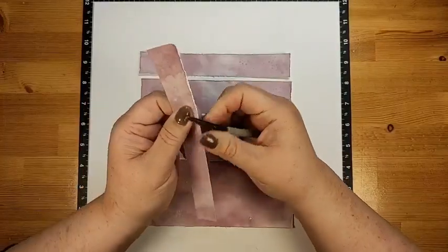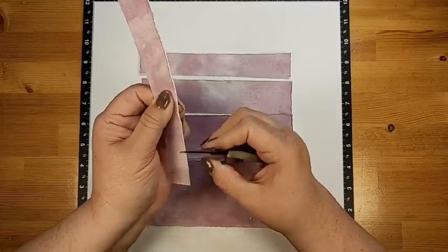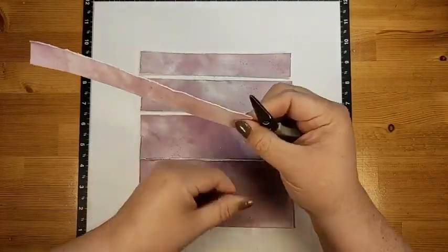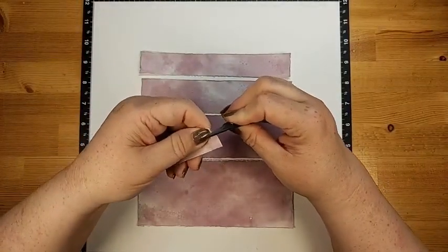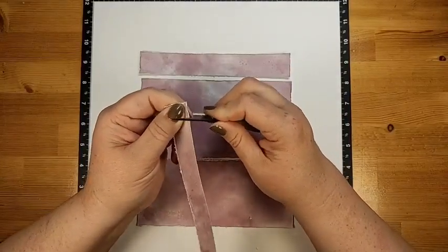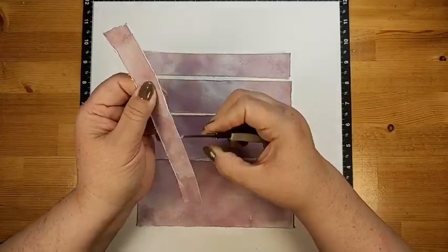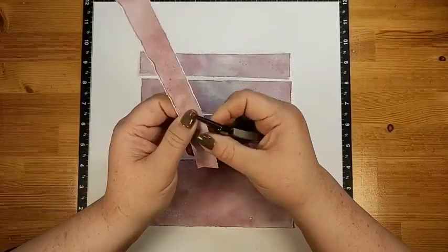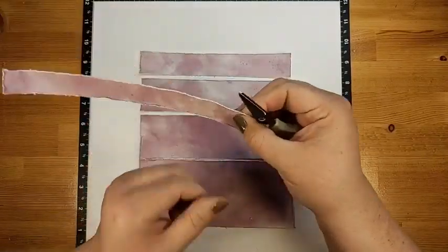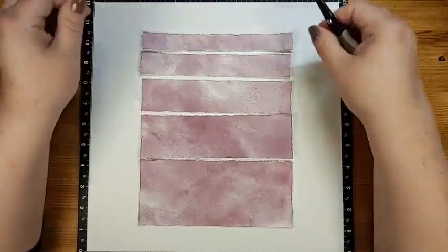If you only ever look at your own stuff you're not getting inspiration from other people, and I think that's important. That's why we have art galleries in the world — because we want to be inspired by other people's creativity. You see something on Pinterest and you're like, 'Oh, I could do that! I have some photos that would work with that.' You put your own twist on it and make it your own, but you were inspired by other people's creativity.